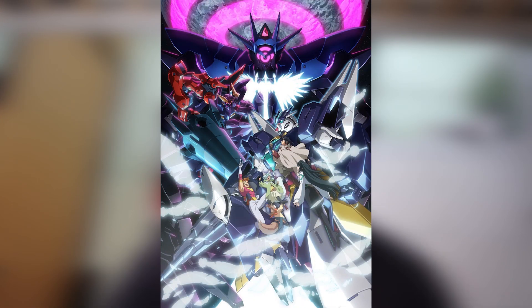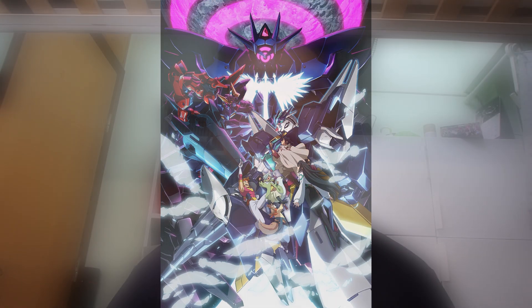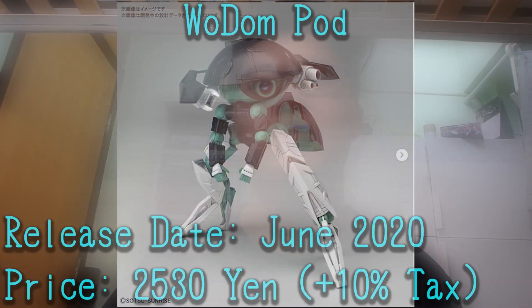What is going on, MJ205 Gundam here, and today the Build Divers train has stopped at its next stop to reveal more kits for us. First of all, the most lackluster news, but big news anyways, is going to be the Wadden Pod.